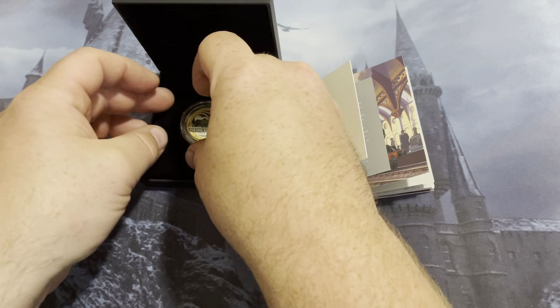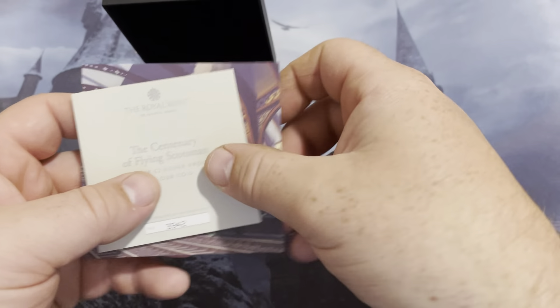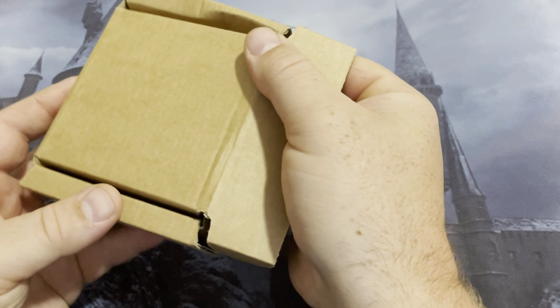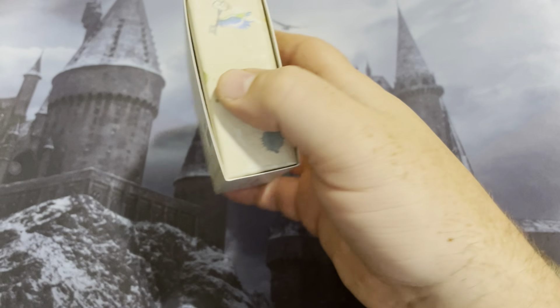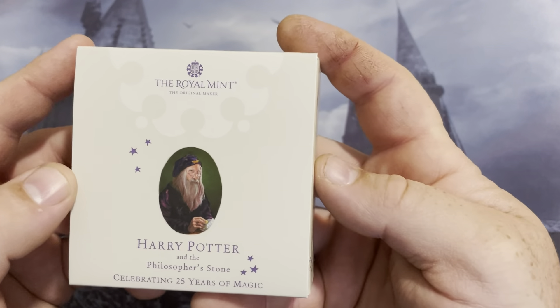The next coin I have I'll probably do its own video, but I will go ahead and show it to you guys right here. So this next coin is the third release coin of the Harry Potter coins, and this is going to be Dumbledore.